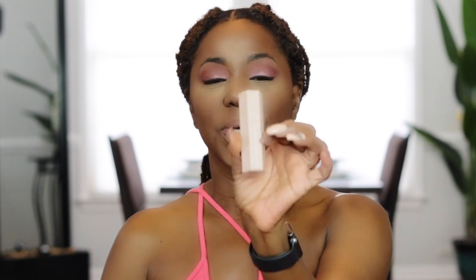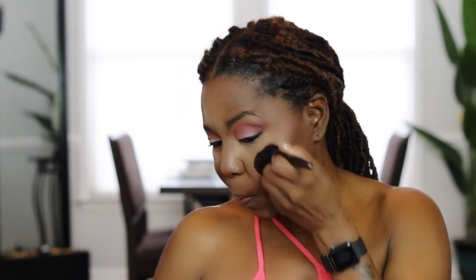Now I'm contouring my nose with the Fenty contour stick — it's a beautiful chocolate brown, the color is Espresso — and I blend it in with a brush I picked up from Real Techniques. For my blush I'm using Hard to Get by MAC, a really pretty shimmer shade. I love this blush because it takes the place of a gold highlighter and adds a little bit of color and a subtle shimmer to your cheekbones.